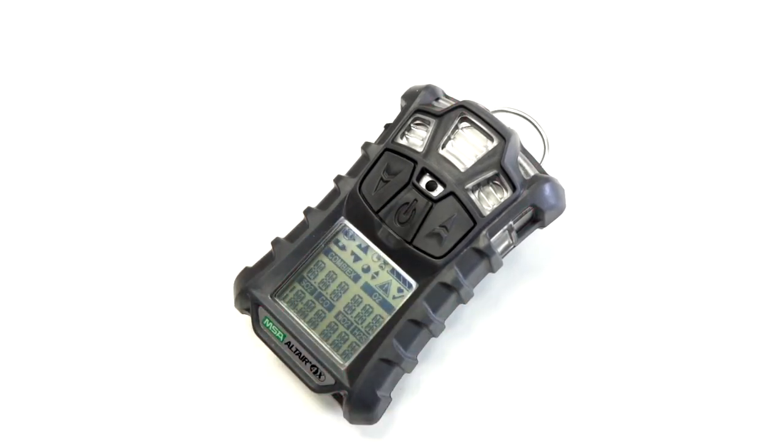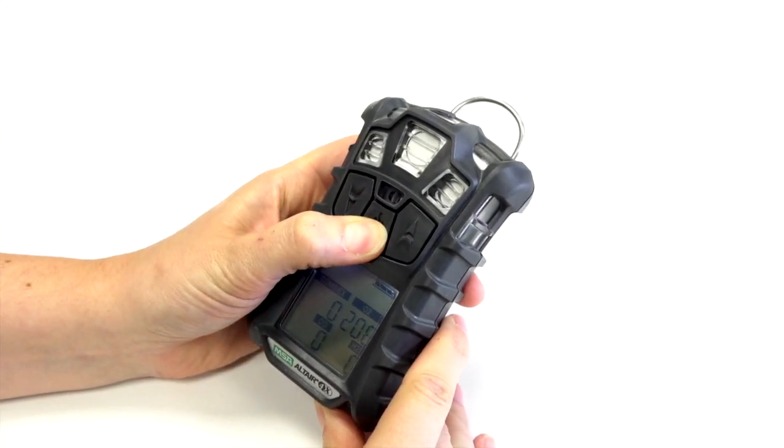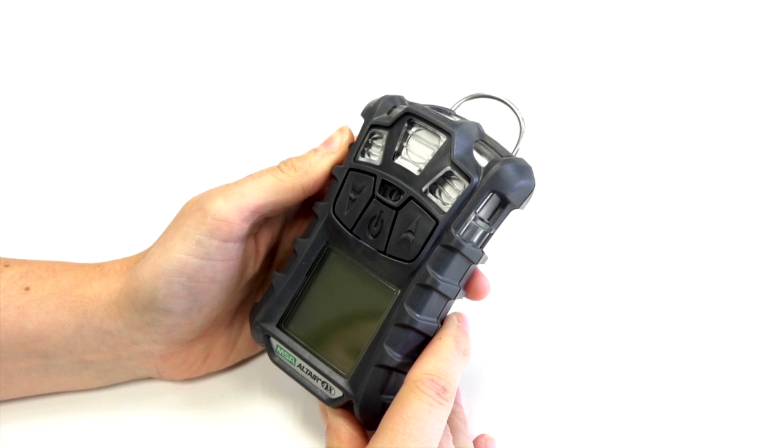To switch the Altair 4X on, briefly press the power button in the middle. To switch off the Altair 4X, hold in the power button until the screen shows off. The unit will consecutively beep until this is done.